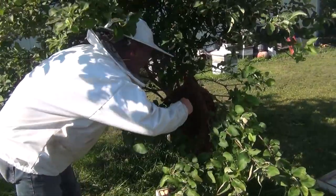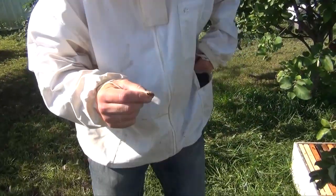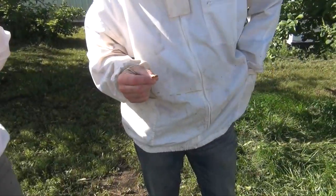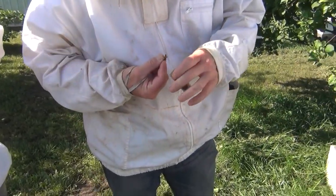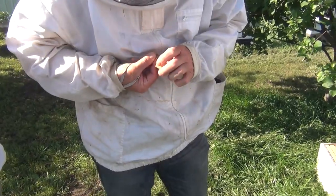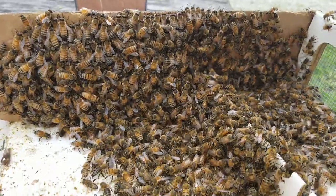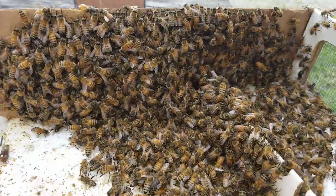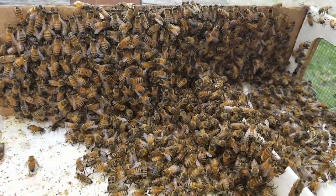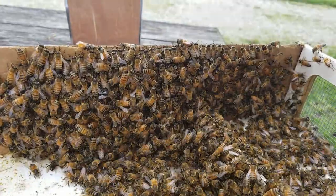Got a pretty... oh, there she is. Okay, I got her. That's good. So now I got to get her in this hole. Don't see her. I'm going to go dump this in a hive now. I'm going to dump it in a five frame nuke. See what they do. Bye for now.